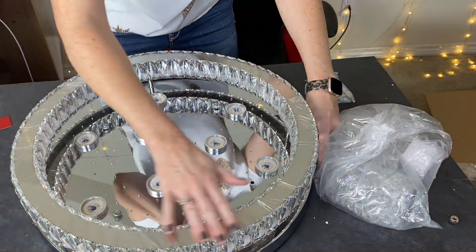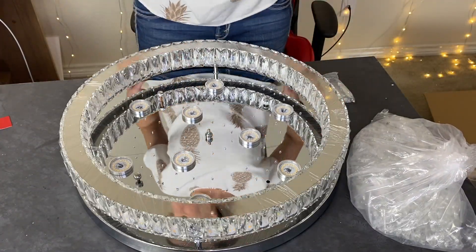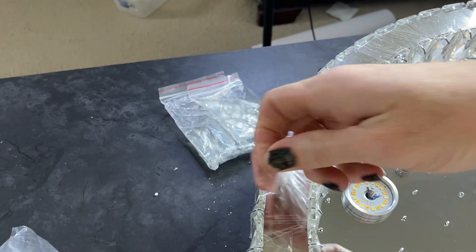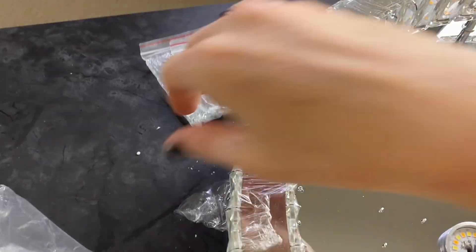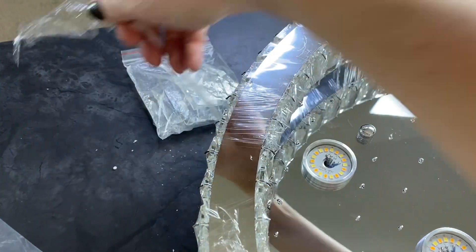I put all of them on in the order that they go in: A, B, C, D, E. But when I got to actually hanging it, I ended up taking some of them off because it was so heavy and so hard to lift that it was overwhelming.